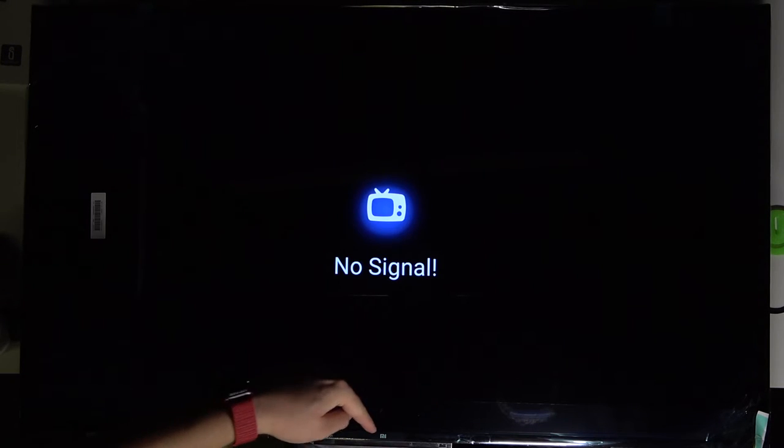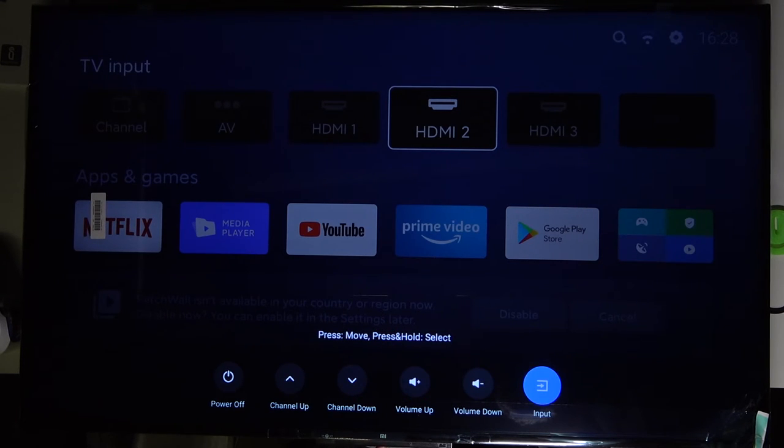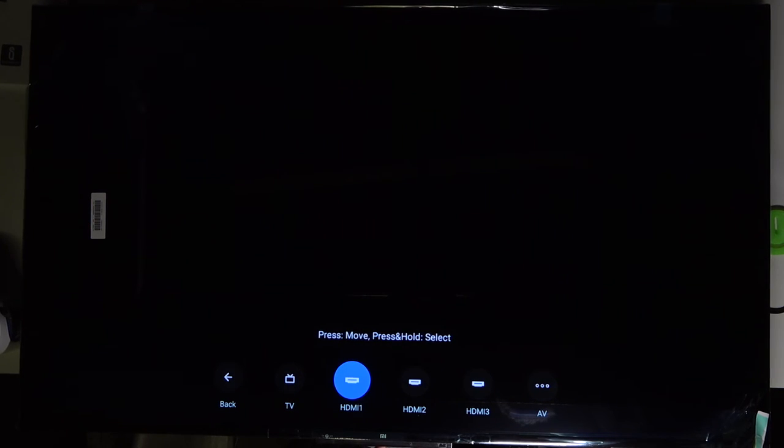We can also switch inputs manually using the physical button on the TV. Take a look — here we have the Mi logo, and below that logo there's a key. When you click and hold it for a few seconds, you can open this menu. Then you can press the button to move through the options, and press and hold to select. Let's do it now — click and hold, and here we are. We can switch to HDMI 1: click and hold to select, and as you can see, we successfully switched input without using the remote control.